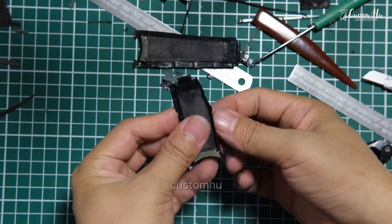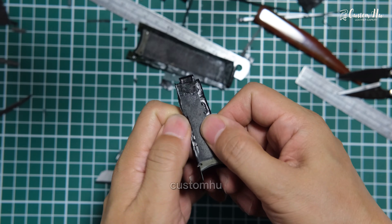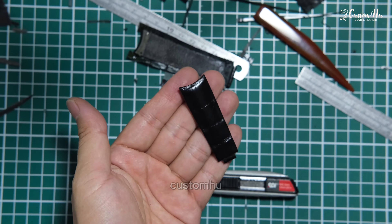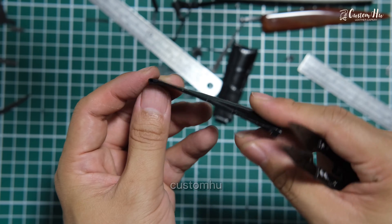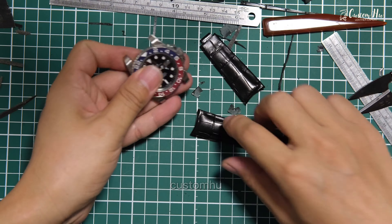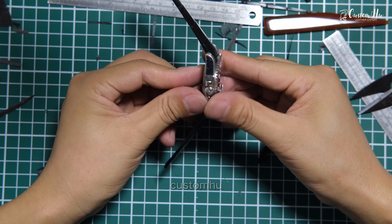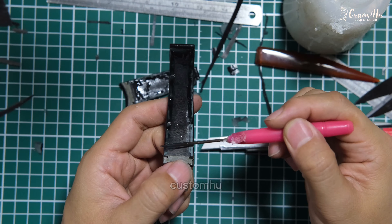A good strap is more than just a simple interchangeable accessory — it is a personal statement that goes with the watch. So how exactly is a good strap made by hand? Because they are not mass produced, all straps are handmade by experienced craftsmen.